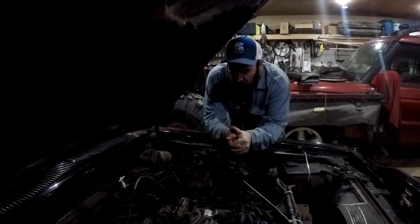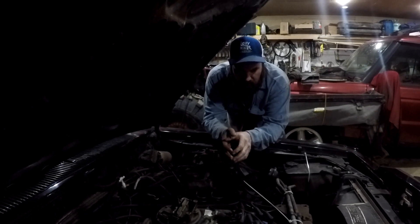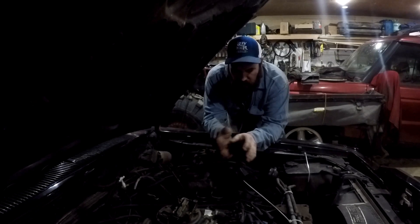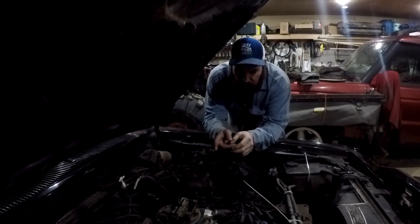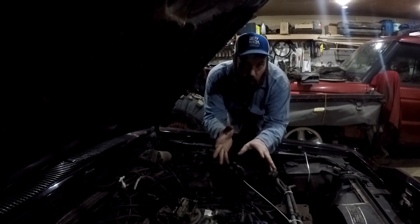Here we are once again with the Power Tour car. I fixed a couple of leaks, got them down pretty reasonable. Got some parts ordered — I lost the kickdown bushing, that broke apart. I got the compressor off, I'm going to take a couple more lines off and switch the O-rings out.